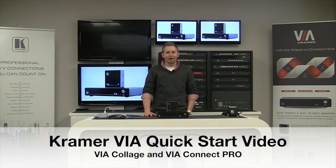Hi, Matt Koppen here, Product Manager for Kramer's Via Products, and today we're going to be taking a look at unboxing the Via products and getting them set up on your network.